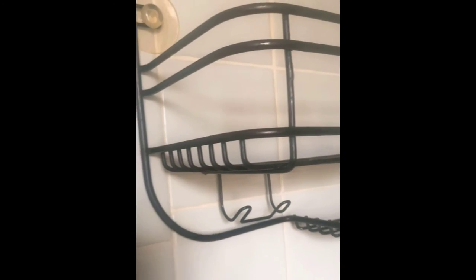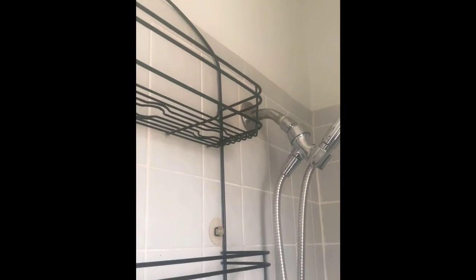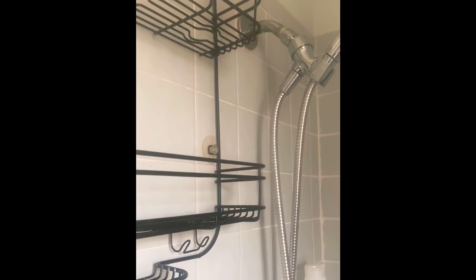Once the shower rack is completely dry and the wall is completely dry, you can start adding your products. I recommend that you wipe them down as well — shampoos, conditioners, body washes — make sure everything is wiped down and then put back into the shelf organized.